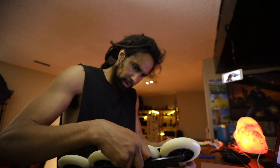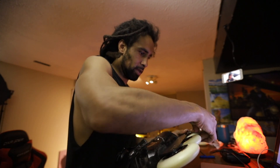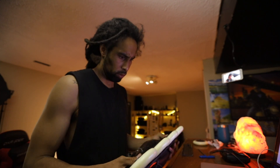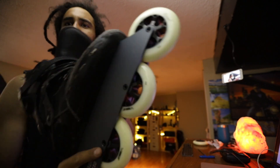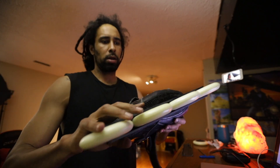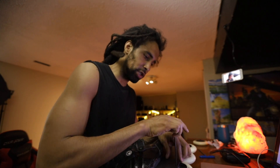Once I put the wheel in, it doesn't want to roll for some reason. Why am I having this issue? The second I put this wheel back in it does not want to roll at all. I don't understand why this is a problem with this frame right now. The second I put the wheel back in it's seized. It shows me that these wheels are too big — it's kind of annoying that I'm facing this issue right now.